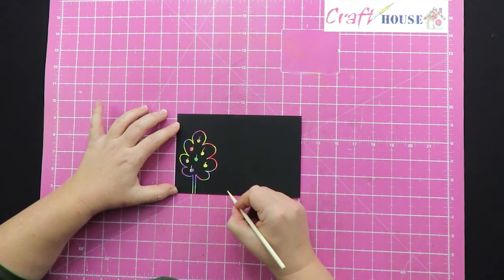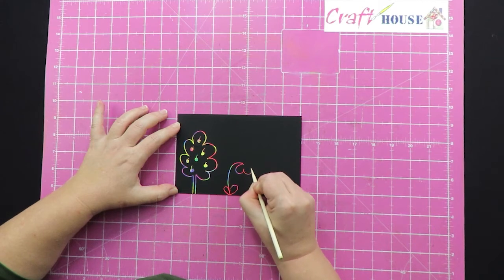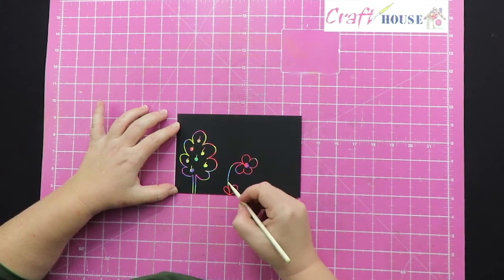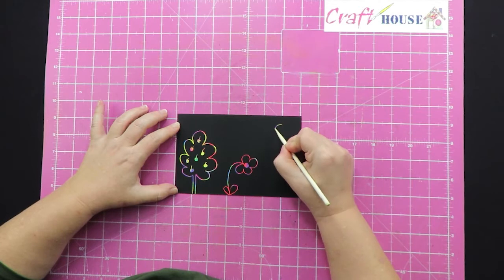Maybe over here we need to have some flowers — look at all those nice colors coming through! You can make your own picture using your scratch art. Maybe over here we have the sun.